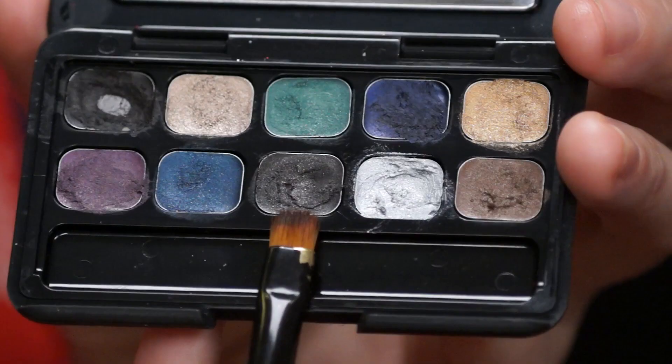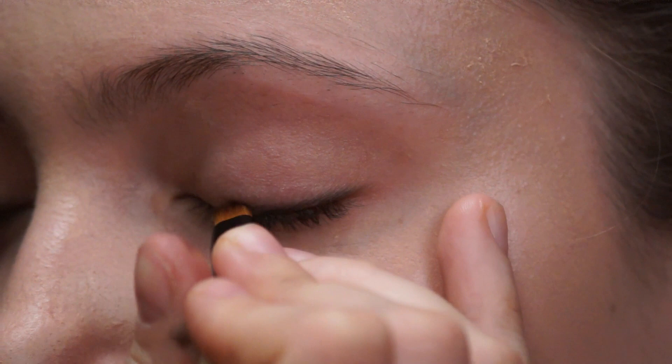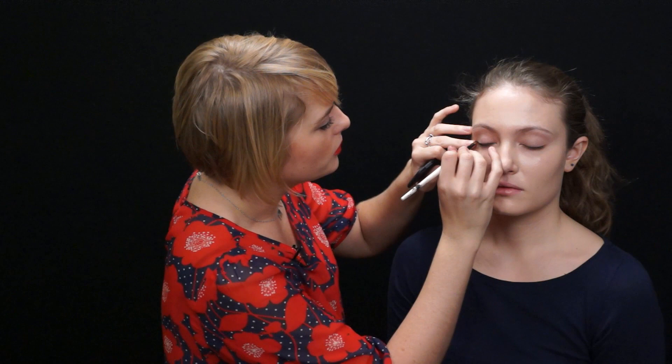Now I'm going to go in and line the eye with a soft charcoal eyeliner — just on the top eyelid, very soft. We want to give a little definition so the eyes pop but we don't want it to be the focus. Take a brush with a flat edge, either an angle brush or a square tip, and go right into your cream eyeliner, right on the lash line. Just fill in the lash line to give some definition. It's a nod to that retro liquid liner look but a lot softer — this whole look has a 1940s feel but softer and not as defined.